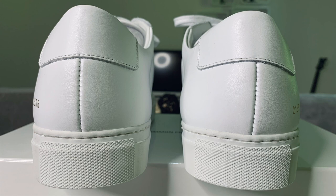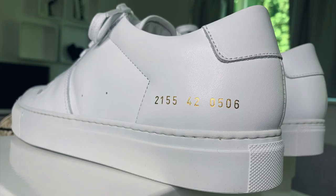The back of the shoe shows single tonal stitching over the heel, top and sides of the gold foil stamp. The gold foil branding is Common Projects' way of showcasing the style, size, and color of the shoe. This is a good time to point out that Common Projects generally fits large, so you should consider sizing down.